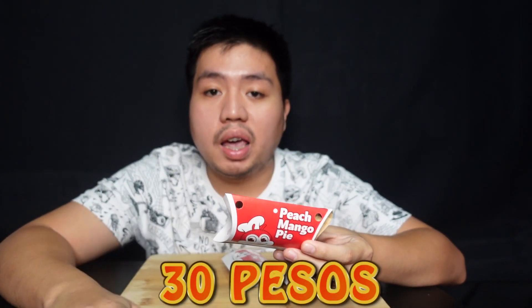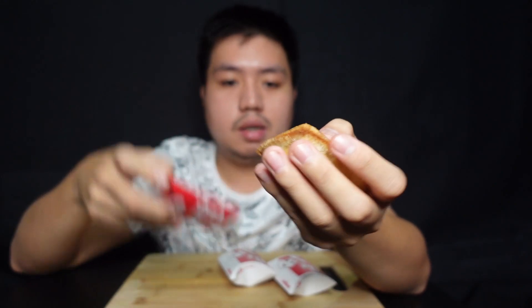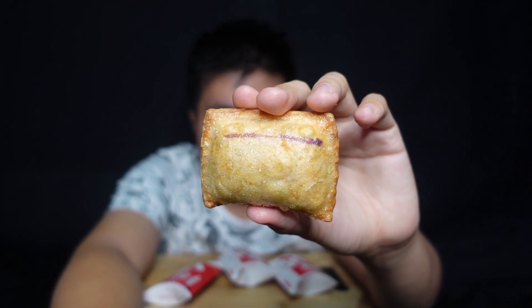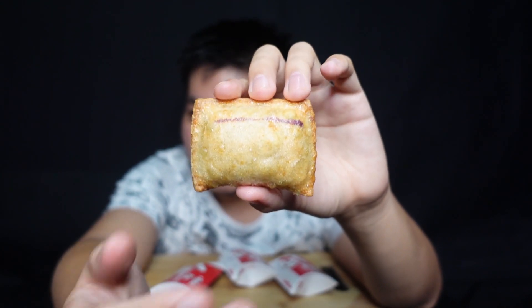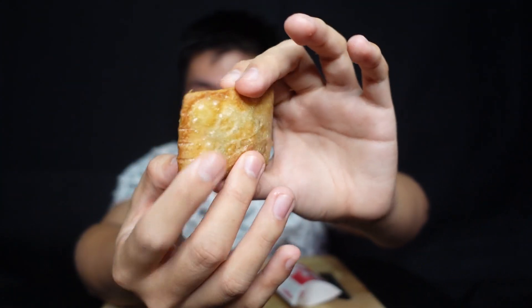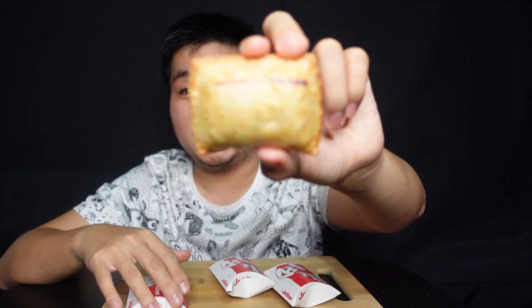So, mga katiti, this is 30 pesos per piece. And if bibili ko ng 3 pieces, 89 pesos siya. So makakasave kayo ng 1 peso — malaking bagay na rin yung 1 peso. Ito yung pinaka-size. Ang tagal ko nang hindi natikman yun sa Jollibee. Nirelease nila ito ngayong January lang — as in today, January 11, holiday dito sa Bataan. Size for 30 pesos is okay, kasi mura lang naman yung 30 pesos for this size. Pwede na siya, pero medyo maliit ha. Pero okay lang kasi 30 pesos lang naman.